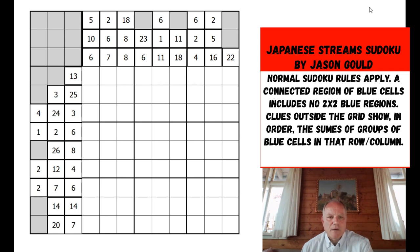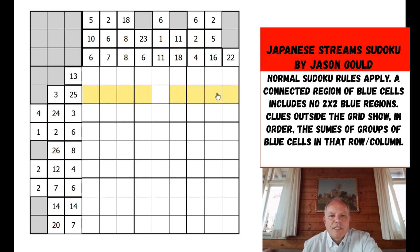However, Jason Gould has sent us this very interesting Japanese sums 'Across the Streams' variant. The rules are: you have to shade cells blue in the grid such that there is one connected region, but it doesn't include any two-by-two blocks. The sums outside the grid show you the groups of blue cells and what their sum is. So in a row with clues 3 and 25, you could have two cells adding to 3, then four cells adding to 25, separated because the clues are separate.